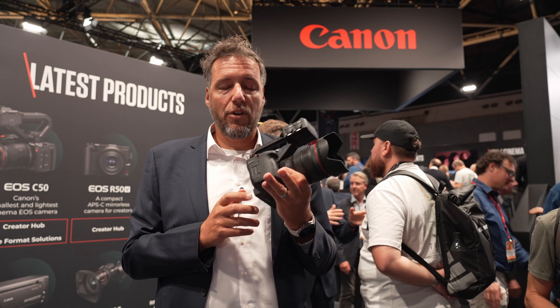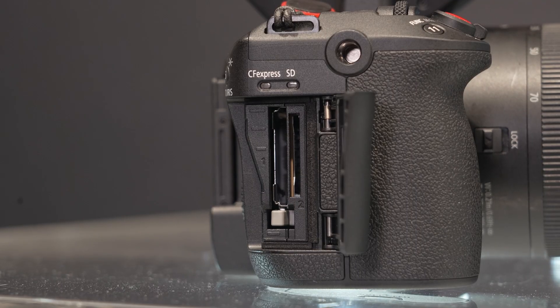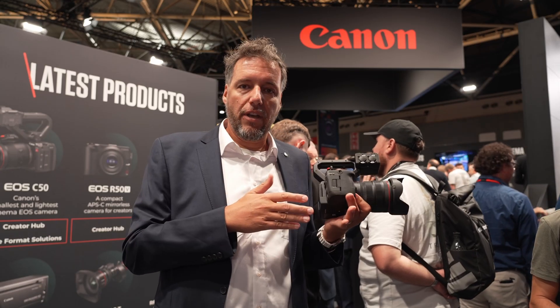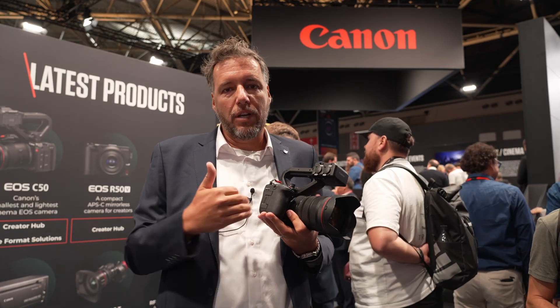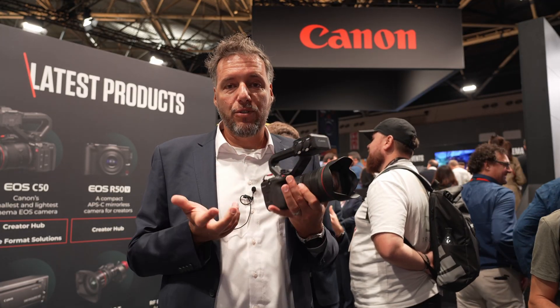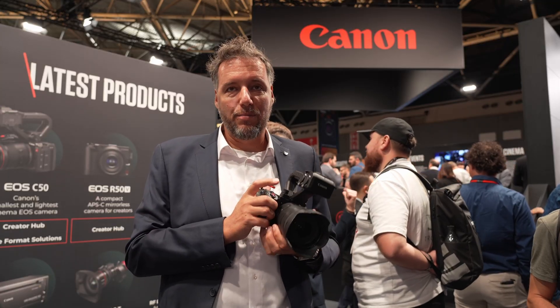As in most of our cameras, we have two card slots — one CFexpress card slot and one SD card slot. You can choose to record photos on one card and videos on the other, different formats on each card, or use it as a relay so that if one card gets full it will jump to the other, depending on the format, because SD cards are not capable of shooting the highest quality.